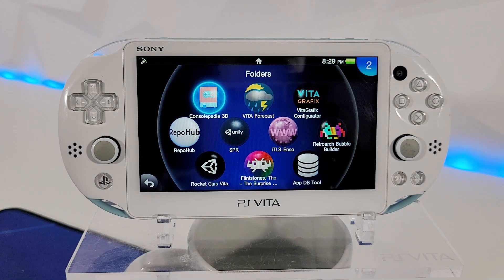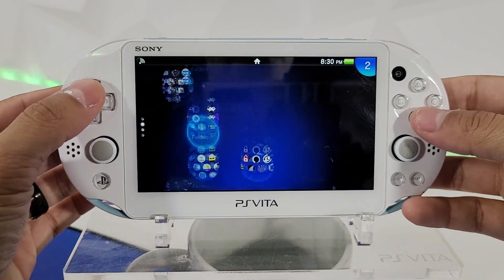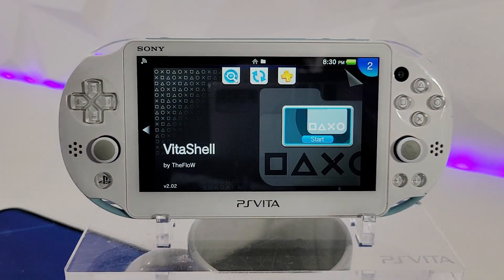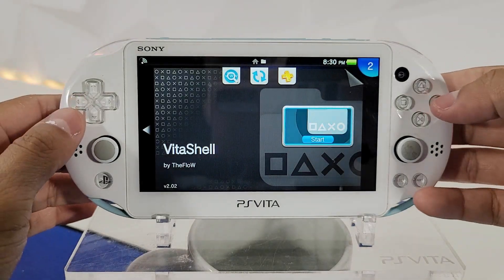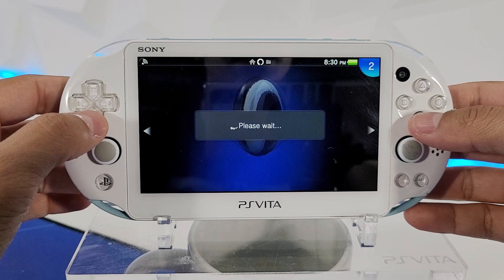If you're interested in removing the custom firmware from your PS Vita, this video will help you do that. Just make sure you have Enso. If you don't, connect to your PC via VitaShell, download Enso from your computer, and install it through VitaShell via USB or FTP connection. Now let's go ahead and open up our Enso application.